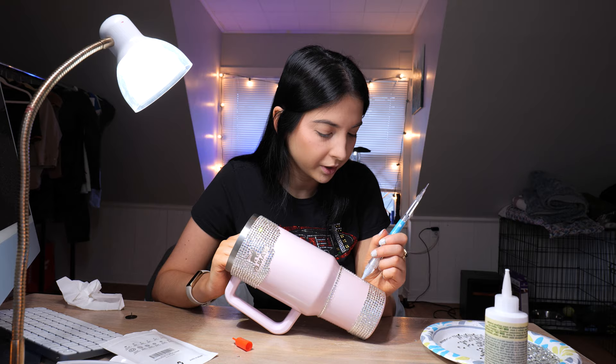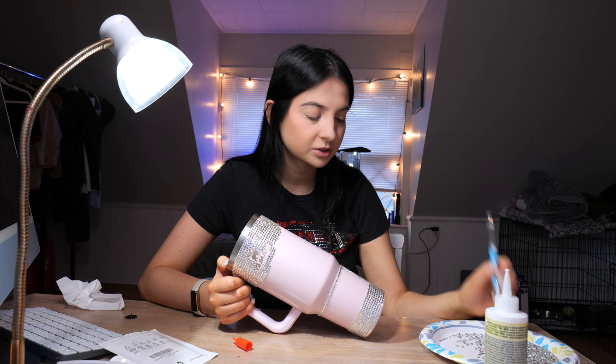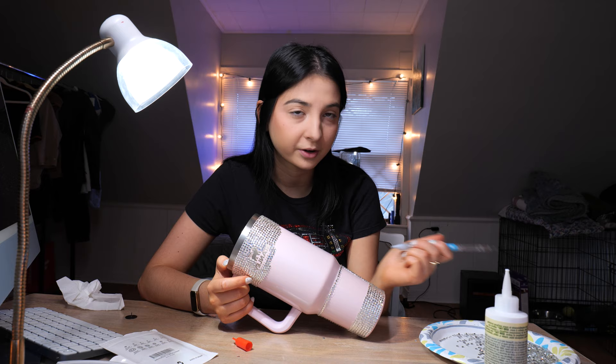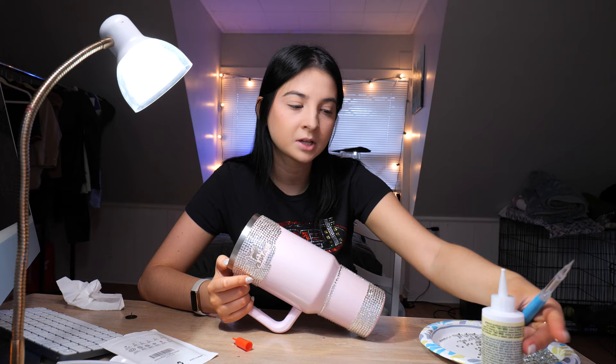Another question I get a lot is where do I get the stuff I use to bedazzle. I get everything on Amazon — it's just easier to order it to my door. I can't really find different sizes or colors of gems at a physical store. I've looked at Michael's, Hobby Lobby, and Jo-Ann Fabrics and they don't have what I need. So I just find it easier buying everything on Amazon.